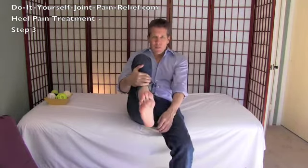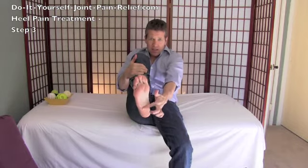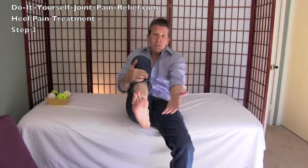Gary Crowley here with Step 3 of heel pain relief. We're going to release the bottom of your foot, because all the muscles and your big thick plantar fascia — which takes load all the way through your body every time you step or run — connect into your heel bone. If that's tight, they're yanking on those attachments, and a lot of times you feel it in your heel.